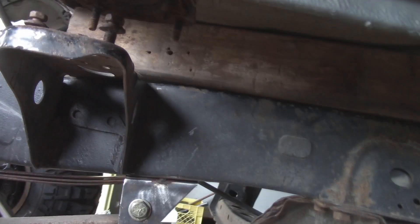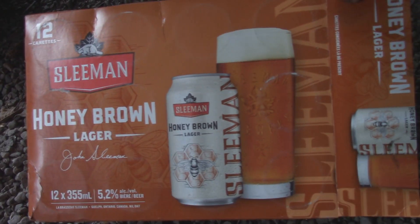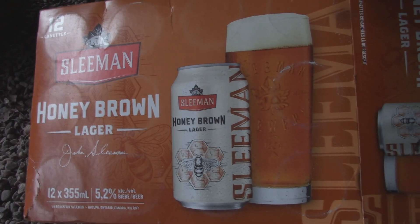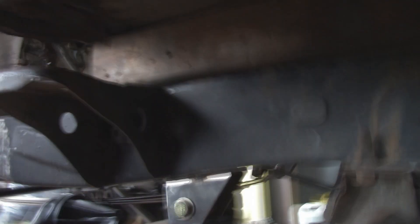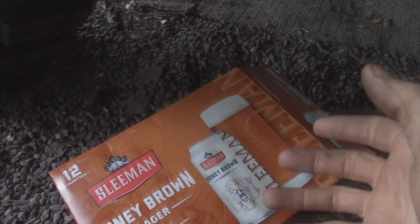So I need to mock up some body mounts, and what I'm going to be doing is using this cardboard box as a template. What I'm going to do is mock it up off the frame, build one out of cardboard, unfold it, trace that out on some steel, cut it out, fold it over — and voilà, body mount.